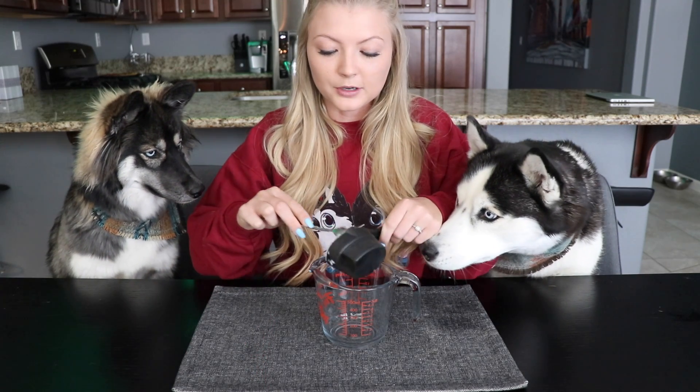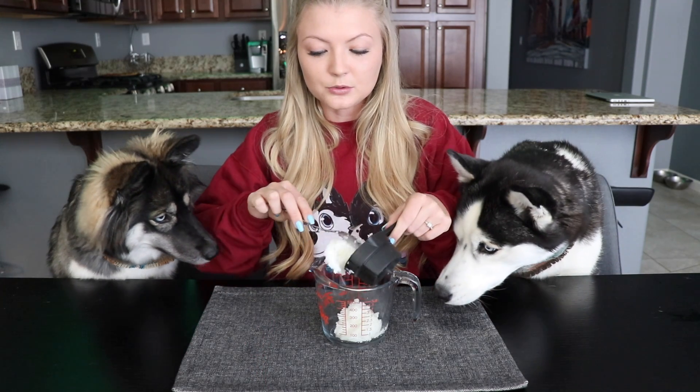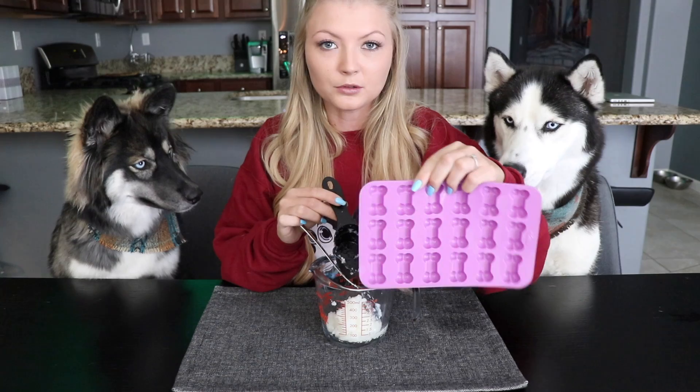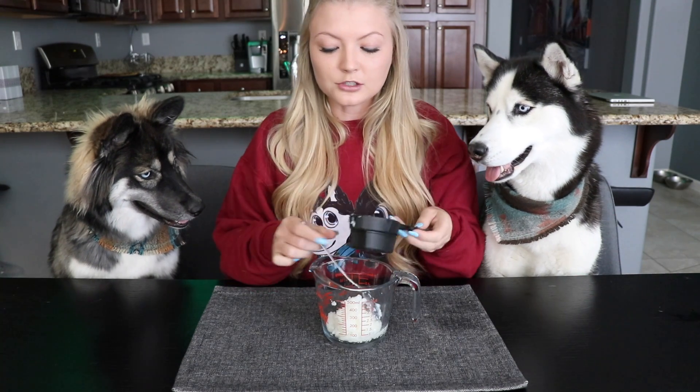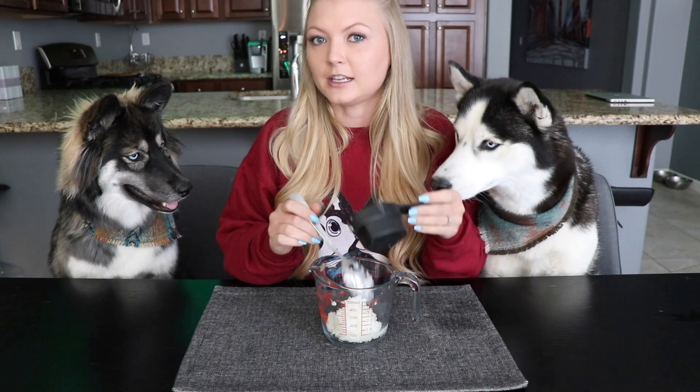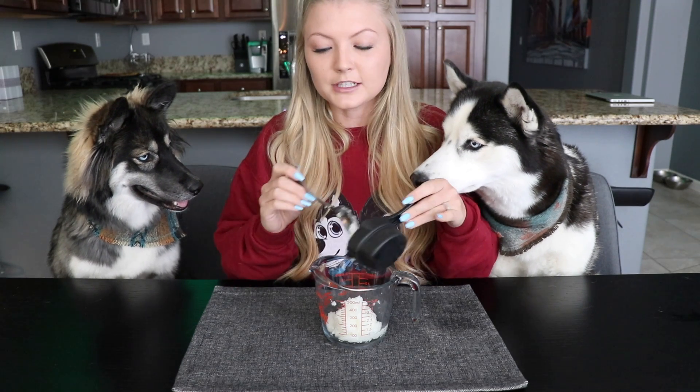So we're going to be making some fresh breath mint and parsley treats. The first ingredient is going to be 1½ cups of coconut oil. We could do this two different ways. For this video we're going to be melting the coconut oil because we're going to be pouring them into this silicone tray for molds. If you don't have the molds you can also leave the coconut oil as-is and add in the other ingredients and just roll them into balls. But for this video we're going to melt it in the microwave and then come back and put in the other ingredients.